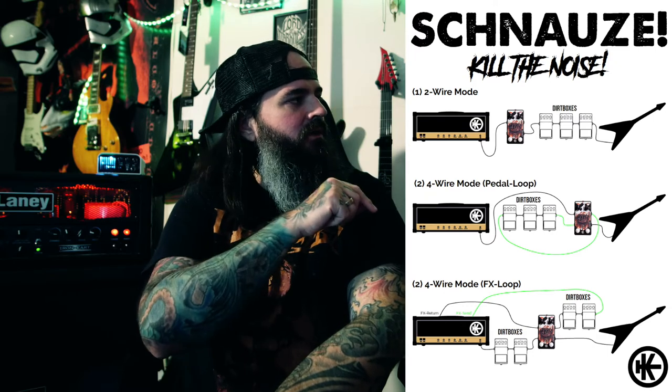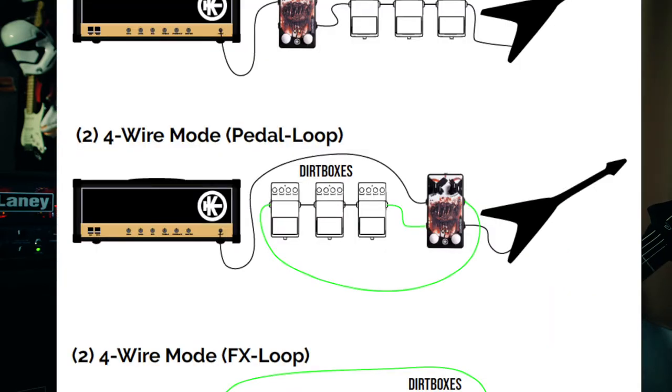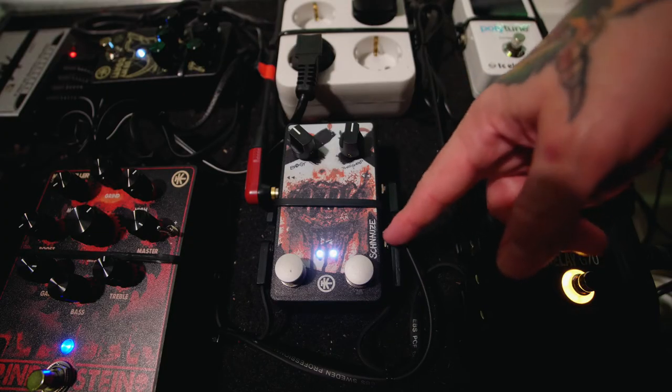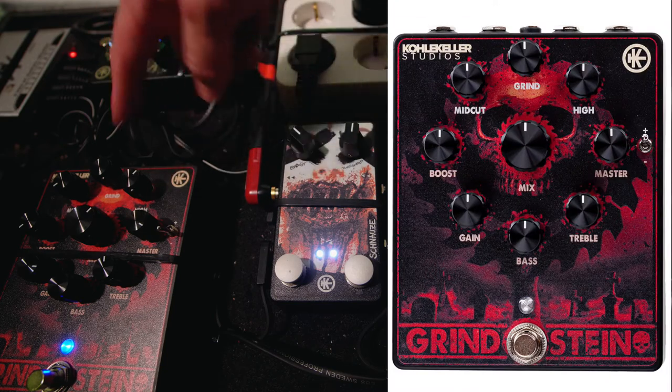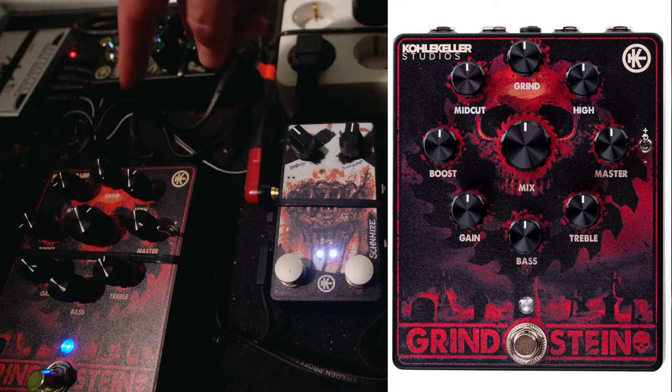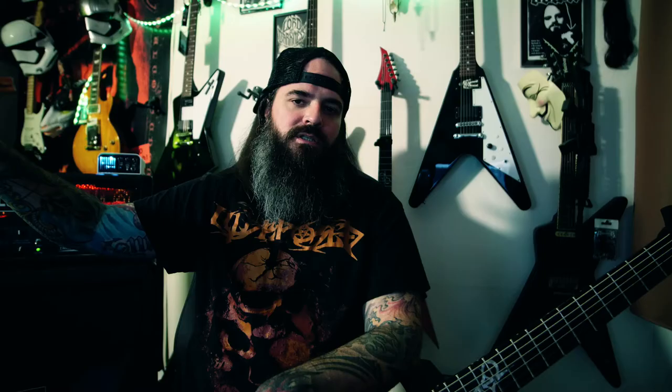There are different ways of wiring the Schnauze into your setup, and as you can see on this sheet there are basically three methods. I'm using the middle one — the four-wire mode — where I put my distortion pedals into the loop of the Schnauze. The guitar signal goes into the input, gets transported into my distortion pedals (the ClearTone Greenstein with a looped-in ClearTone Oh My Gold pedal), returns into the Schnauze, then goes into the FX return of my amp — so I'm just using the power amp section.